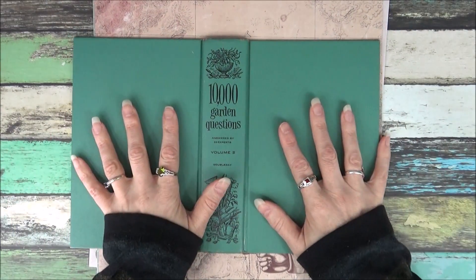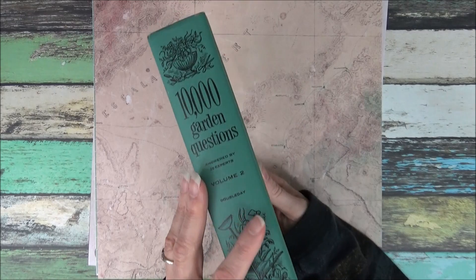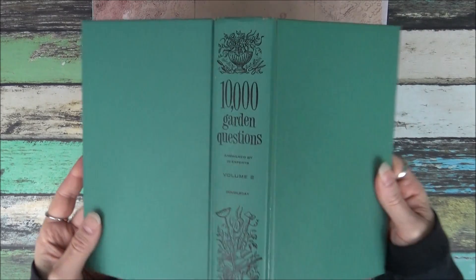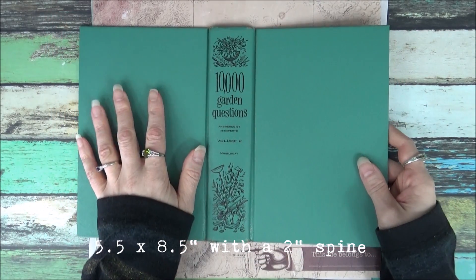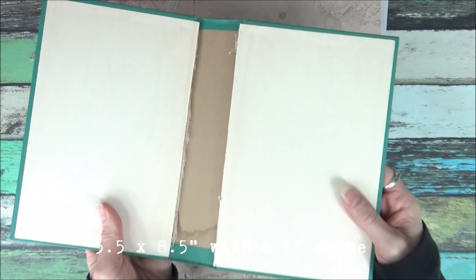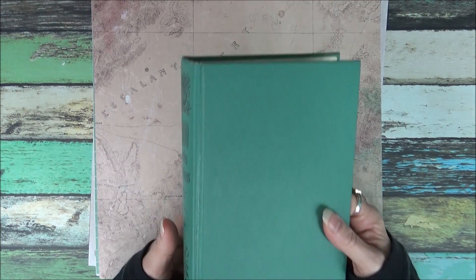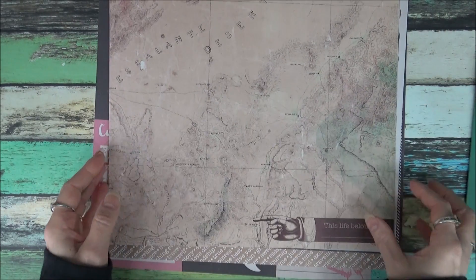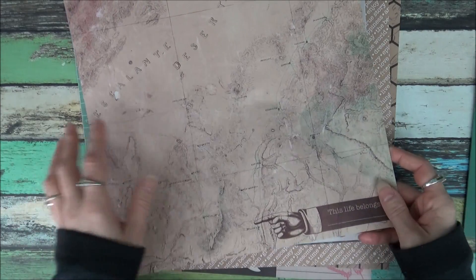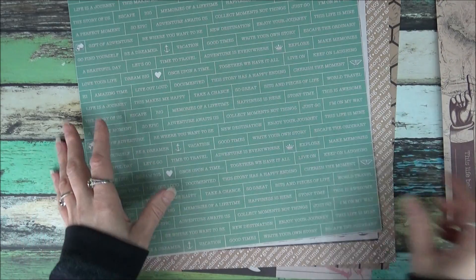This next one — I really love this cover and it's in perfect shape. I've already gutted it. It's going to make a pretty fat junk journal. It's 10,000 Garden Questions, and it was from the 50s, so it's a really nice green. I'll show you the papers I'm including — this is some of the more recent Recollections paper, so there's some pinks and greens and neutrals in here.